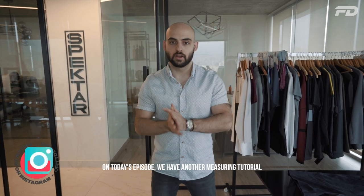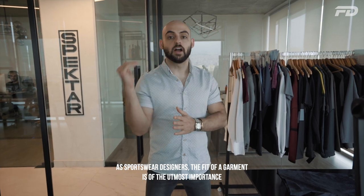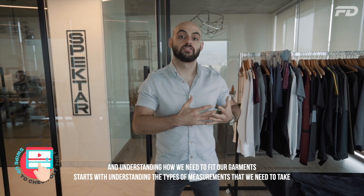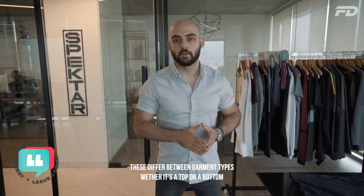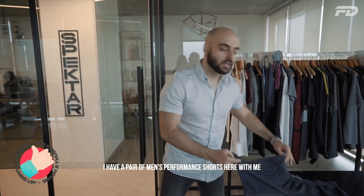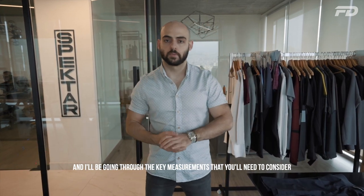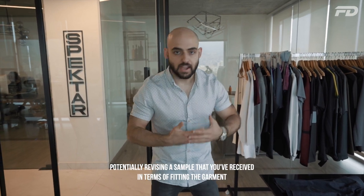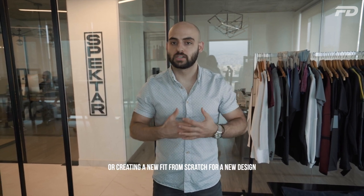On today's episode, we have another measuring tutorial. As sportswear designers, the fit of a garment is of the utmost importance, and understanding how we need to fit our garments starts with understanding the types of measurements that we need to take. These differ between garment types, whether it's a top or a bottom. Today, we'll be looking specifically at shorts. I have a pair of men's performance shorts here with me, and I'll be going through the key measurements that you'll need to consider. This is going to help you crush it when it comes to potentially revising a sample that you received or creating a new fit from scratch for a new design.